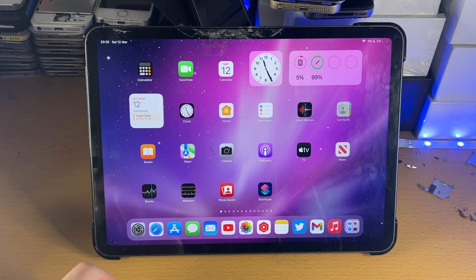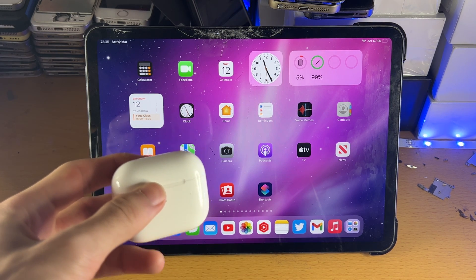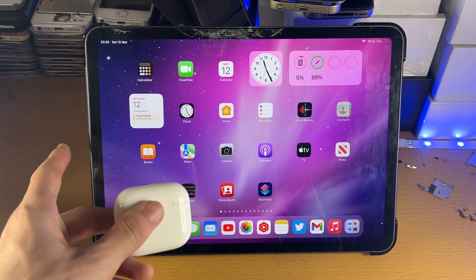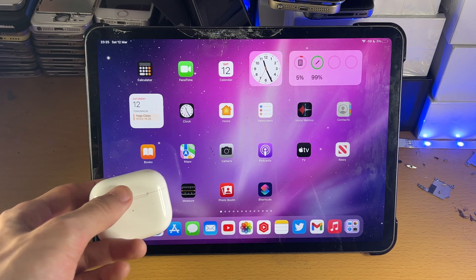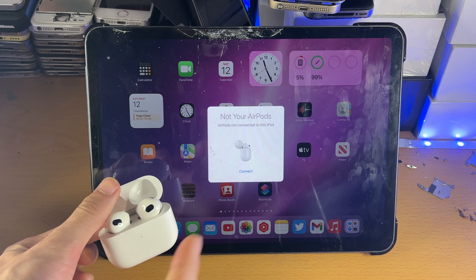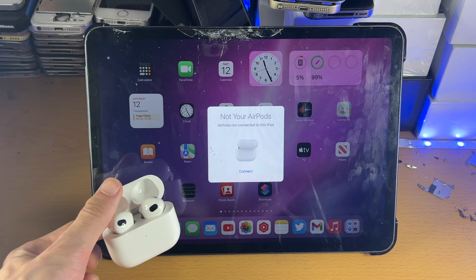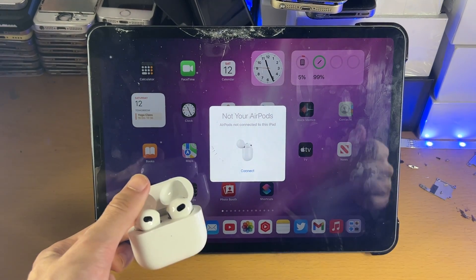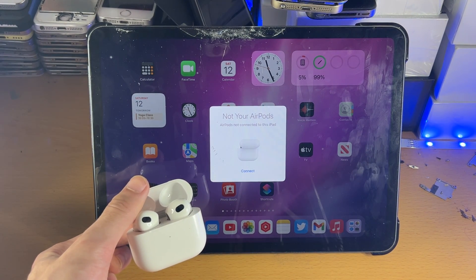Once Bluetooth is turned on, we're going to get the AirPods 3 and open the lid right next to the iPad Pro itself. Give it a couple of seconds, and you can see a popup — 'AirPods not connected to this iPad.' All you do is tap on Connect, and that will automatically connect your AirPods.